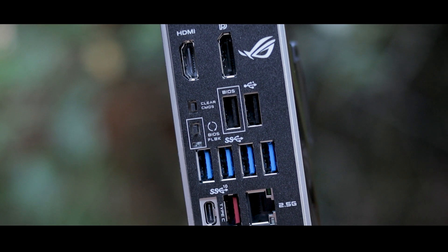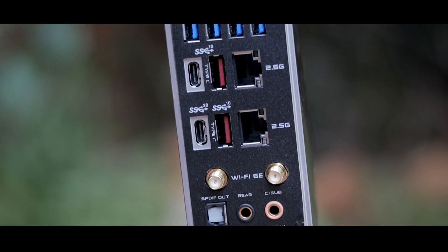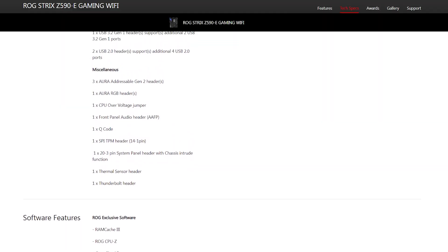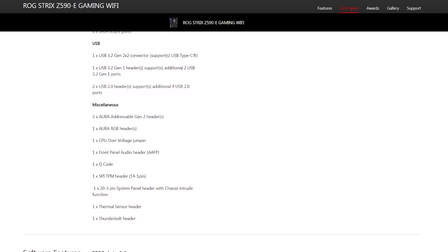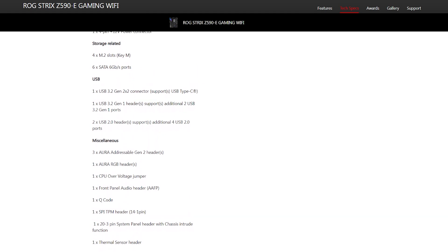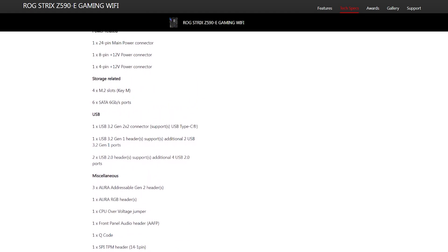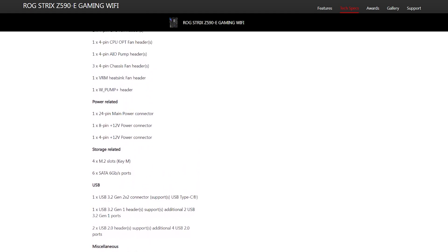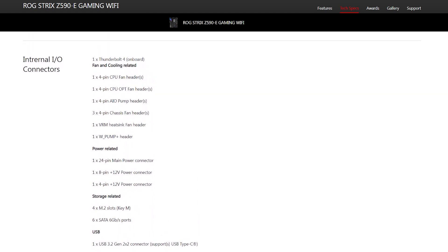Completing the rear I/O, we also have a DisplayPort, HDMI port, your usual array of audio jacks — gold-plated audio jacks at that — an optical out, along with the stupidly useful BIOS flashback and clear CMOS buttons. I can't even describe how much time and effort those last two have saved me almost every day. I won't be going over all of the internal connectors on the board, so just check the description down below for all of those, but here are some of the headlines: one Thunderbolt 4 header, a total of 8 fan, pump, and VRM fan headers, 4 RGB headers, and one of the most overlooked selling points of any motherboard — a debug display. I don't know how displays like this aren't requirements for all boards at this price yet, they're just so useful.